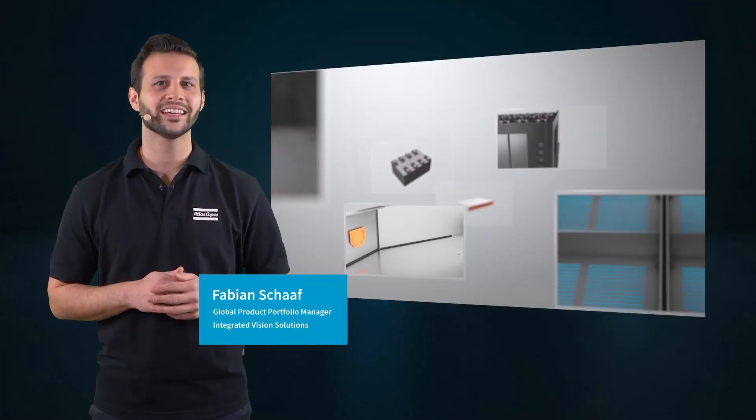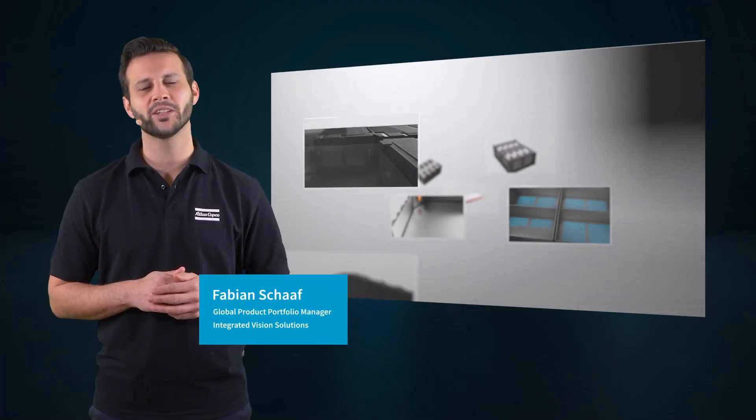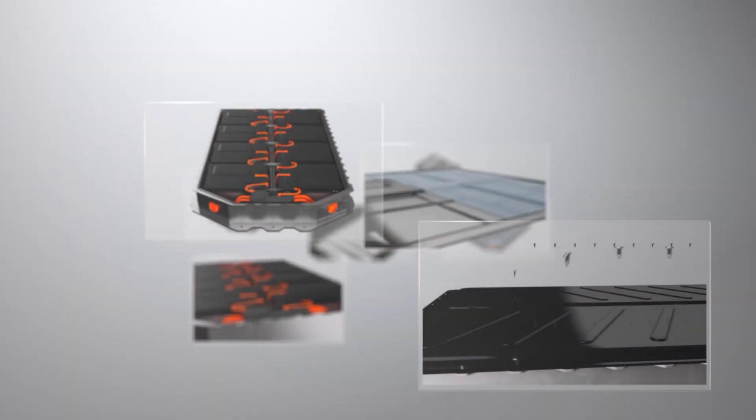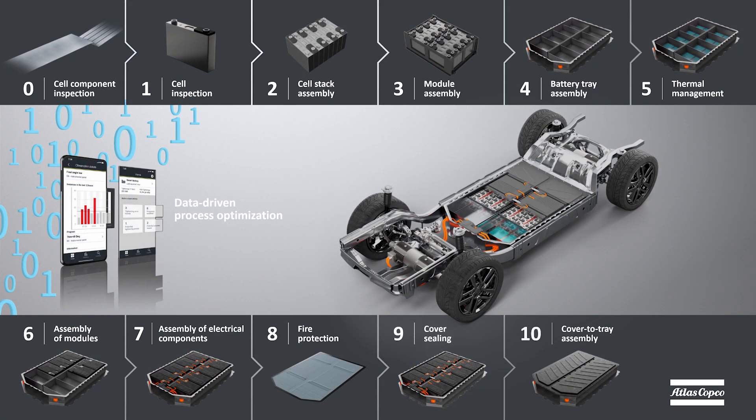Hi, my name is Fabian and I'm the Global Product Portfolio Manager at Atlas Copco, responsible for integrated vision solutions. With our competence and our broad product portfolio, we can support you in every step of the battery manufacturing process.